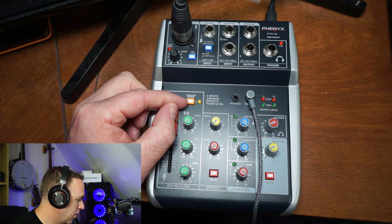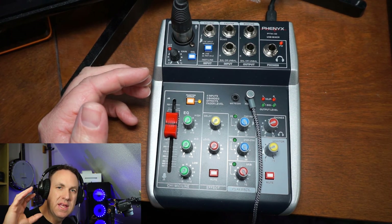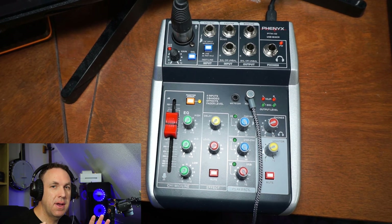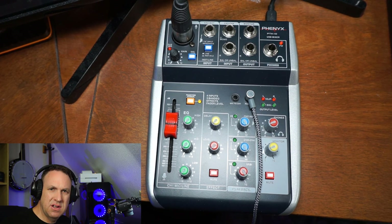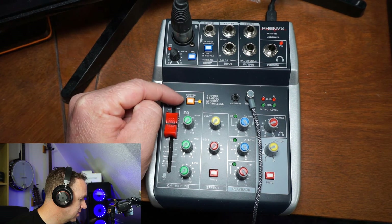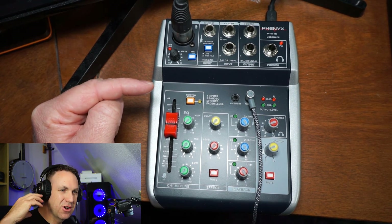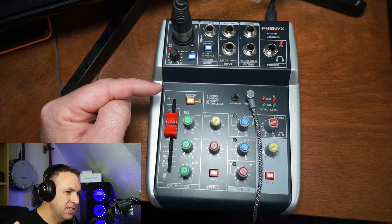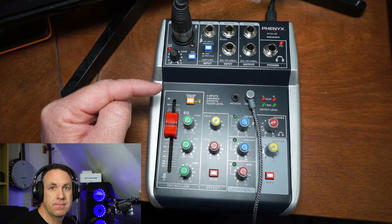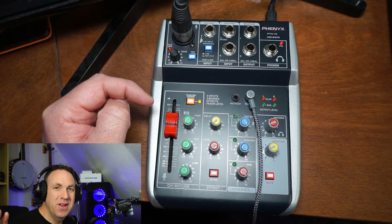You can see the button for phantom power. This is an important thing if you have an XLR microphone — you need to somehow supply power to the mic. You can buy a device that only supplies power, or certain sound cards and audio interfaces will supply it. I like getting a mixer like this because it has the power built in. If I turn this off, as the capacitors run out of power you're going to hear my volume level slowly start to fade into oblivion as the mic no longer has power.